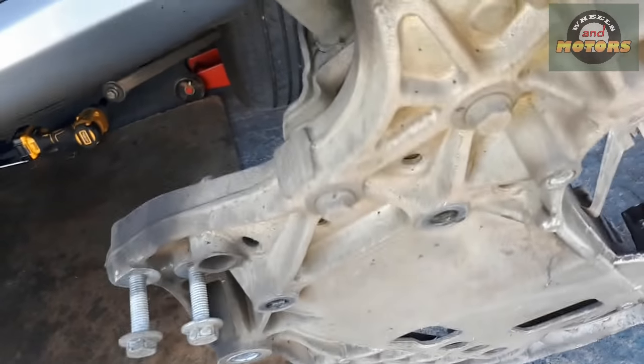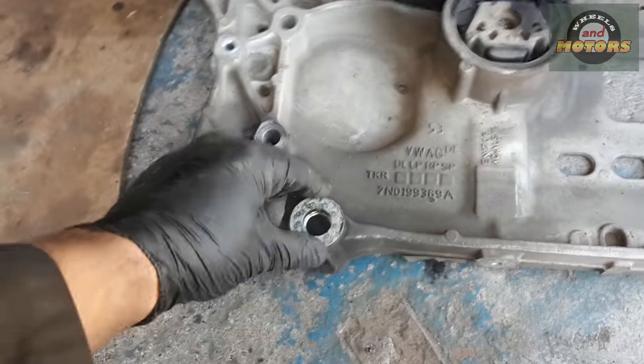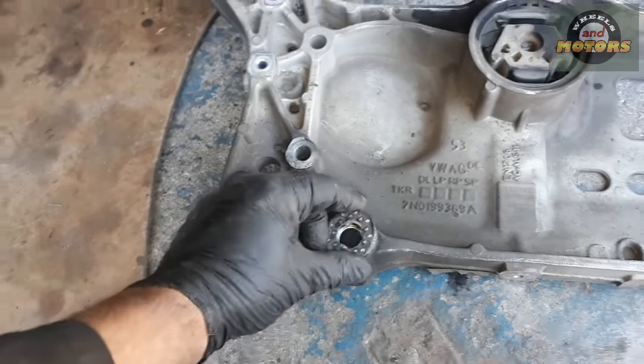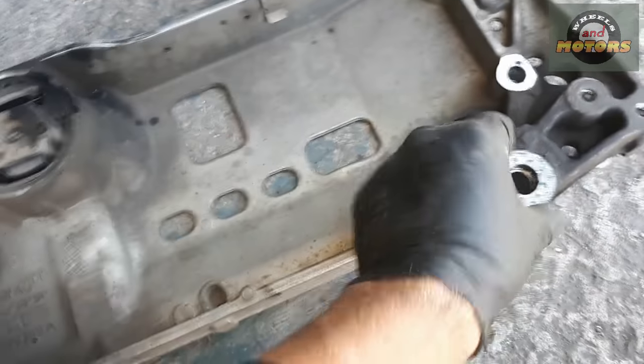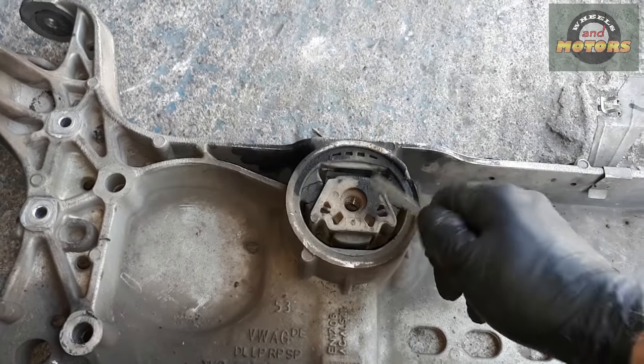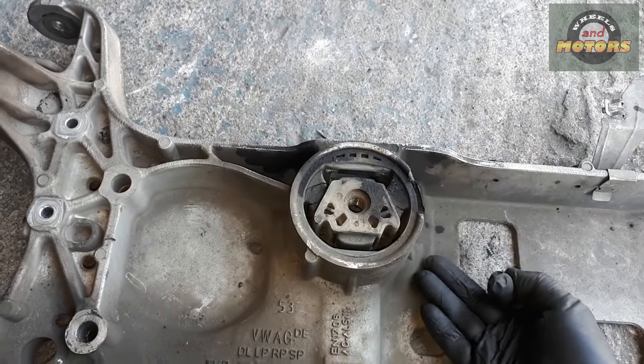As I took the subframe out, I discovered that the anti-roll bar goes over the bush, so I'm going to remove the anti-roll bar - disconnected from the subframe, just two bolts here, two bolts here - 13mm on this side. There are some washers on the subframe that hold it to the body, so make sure you don't lose these washers. I'll put them aside somewhere.